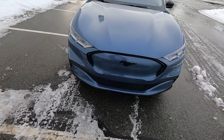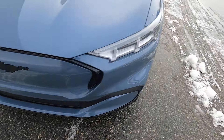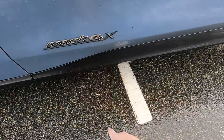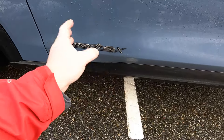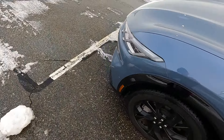Hello everybody, welcome to this week's video. This week we're looking at the Mustang Mach-E 4X. The 4X means all-wheel drive. So this is the 2023.